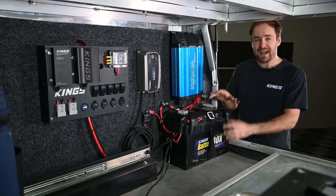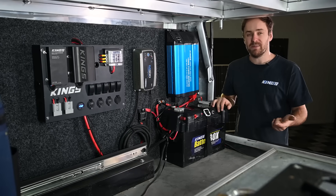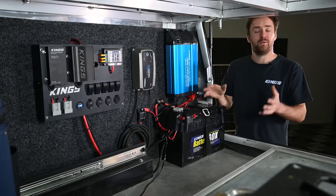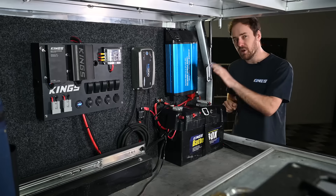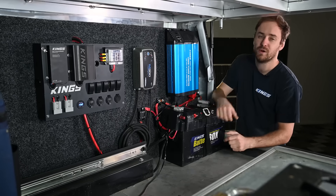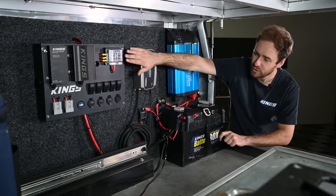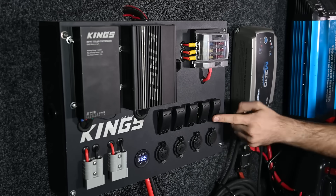Once you've got that second battery in your vehicle it's going to allow you to run all your 12 volt accessories, camping gear, camp lights and a fridge while you're sitting at camp. In this setup we've used not only a battery box but also one of these pre-made and pre-wired 12 volt control boxes. That means you've already got fused power, plenty of switches and outlets so you can run all your gear really easily.